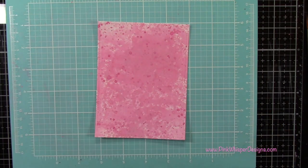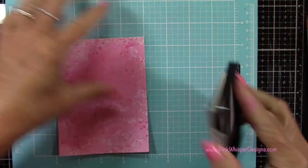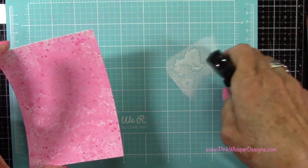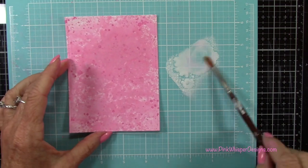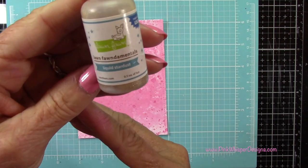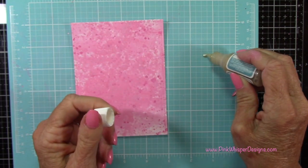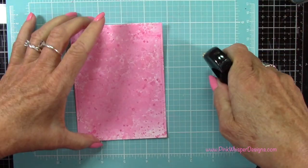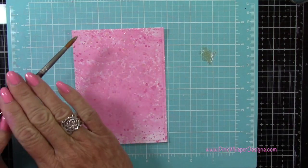Now I'm coming in with my Sea Salt — this is the Hero Arts Reactive Ink. It's a white ink, and I'm just going to spritz that with a little bit of water and spatter that on. That will pick up some of the pink color from behind as well. I did heat set that. And now I'm coming in with the Liquid Stardust from Lawn Fawn, and I'm going to spritz that with some water and then spatter this panel one last time. That's going to add a lot of sparkle here, so I did my final heat set.